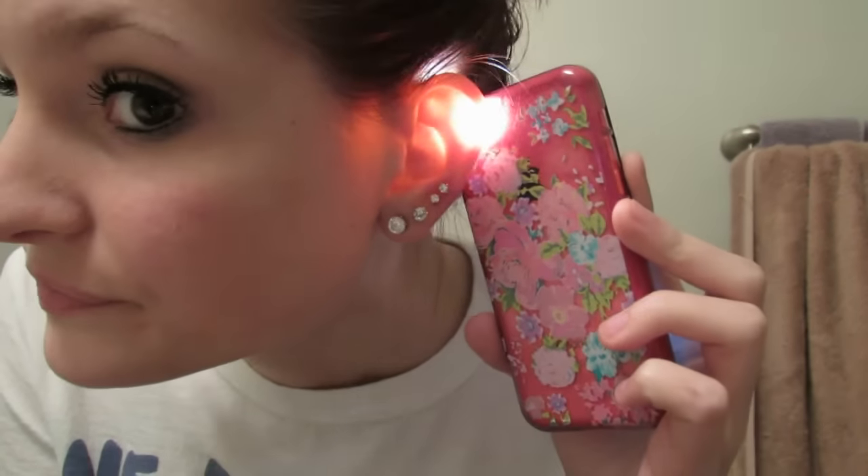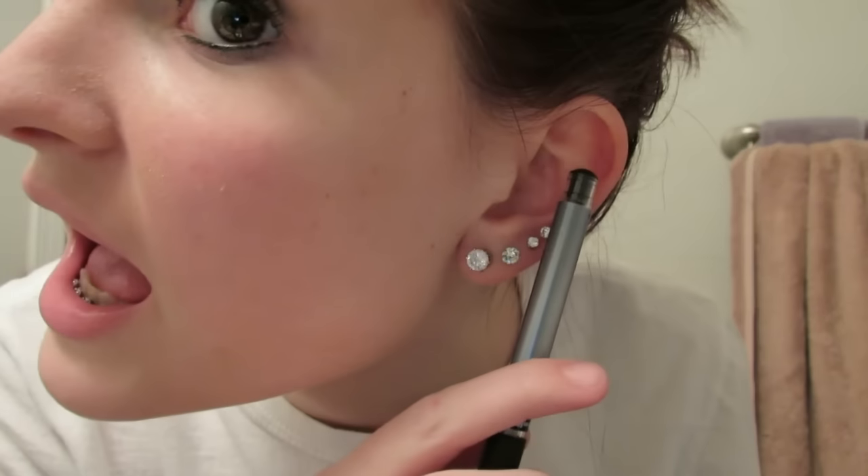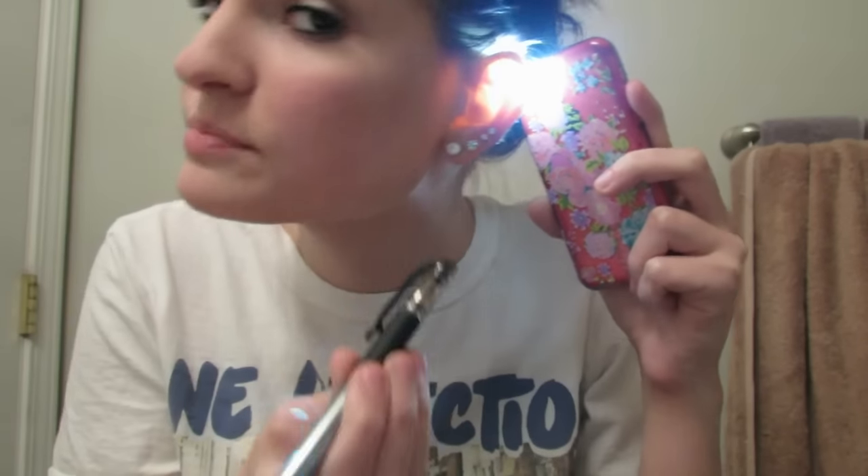I bet you guys have been wondering why I asked you to get a flashlight. Well, there are veins in your cartilage and you can see them when you put a flashlight behind your ear — my camera won't focus on it well enough, but if you put the flashlight right behind your ear you will see all the veins that are in there. The place I originally wanted to pierce, right here, I have a huge vein — the beginning of my ear vein starts right there and I'm not going to jab right through that because I'll start bleeding. So you're going to mark a spot where the vein is either really, really small or there's no vein at all that you can see. Go ahead and put the flashlight behind your ear and take your pen and mark the little spot where you don't see any veins.